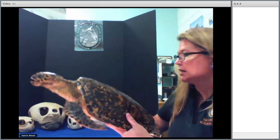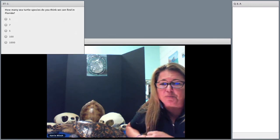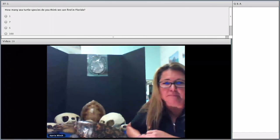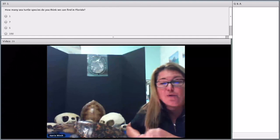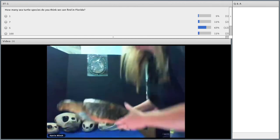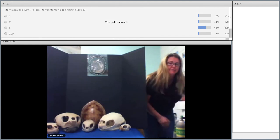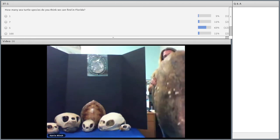I have a question for you — how many sea turtle species do you think we have in Florida? Take this quick poll and then we'll go over it. Well, we have five sea turtle species. All sea turtles are endangered or threatened, which means they are protected by federal and state laws, because if we don't protect them, they may not be around in the future.